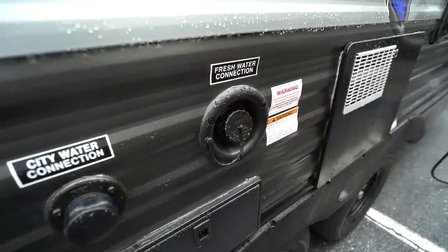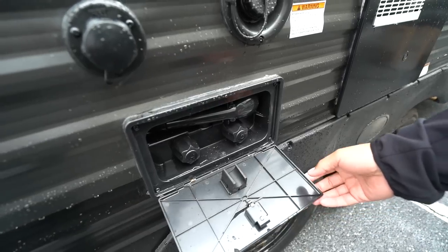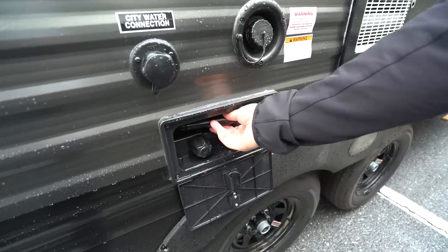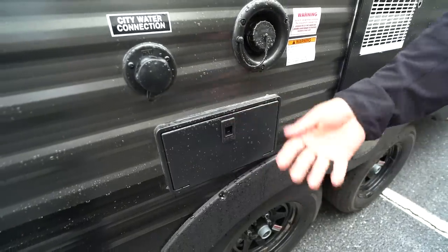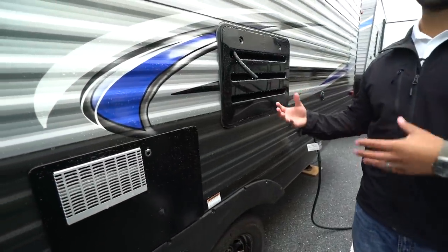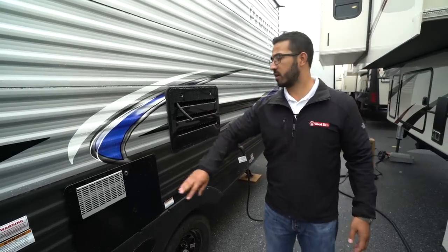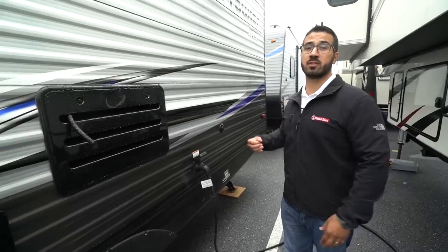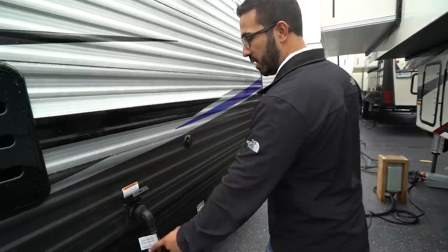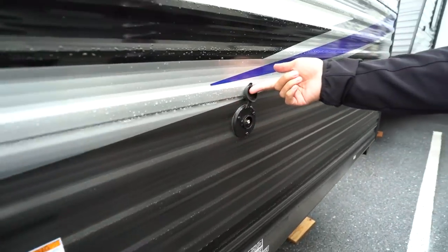On the off-door side you'll have your two water connections — city water on the left, and if you plan on going somewhere without a water connection you'll want to fill your fresh water tank. Underneath that is your outside shower with both hot and cold water access — you'll see the hand wand there, and there's a holder to store it. All the vents are on the off-door side here: your furnace vent, water heater vent, refrigerator vent — everything is here on the off-door side, making the campsite very usable so you don't have hot air blowing on you. Right over here is your 30-amp detachable power cord and your cable inlet if you have cable at the park.